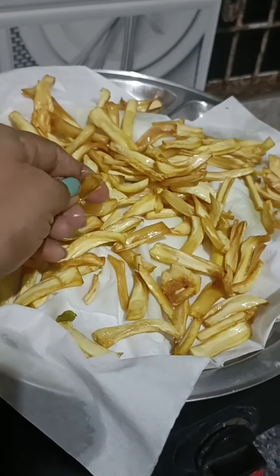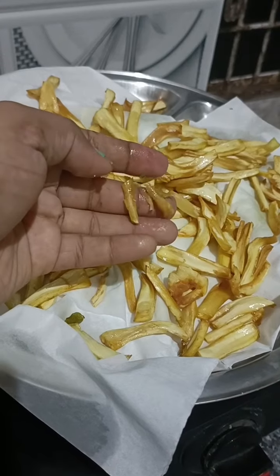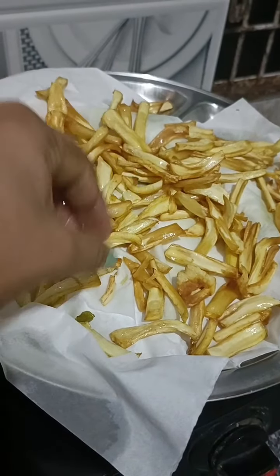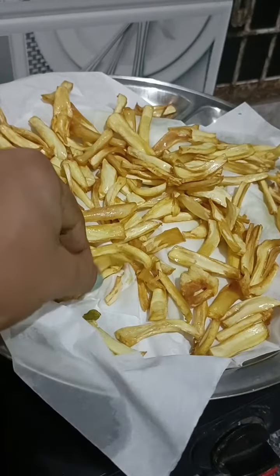I will take the bag and place the bags in the bag. I will leave it in the bag. The bag is ready with several bags.